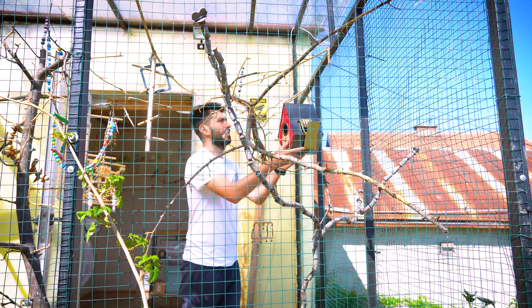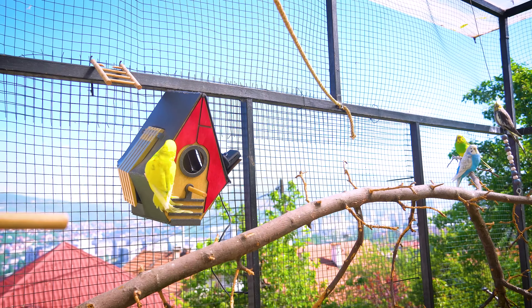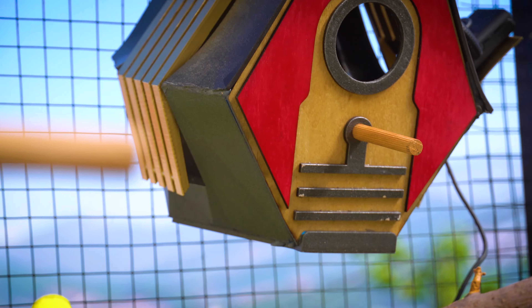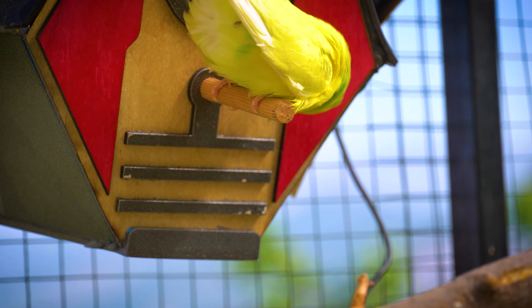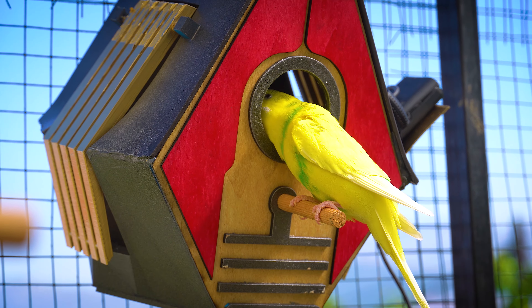My Bella showed interest first. She's scared, but her fear will be outweighed by the need to breed and get inside the nest. She needs to make sure it's safe and won't pose any threat to her or her chicks. She'll check if it's secure from predators, even though there are none in this aviary.